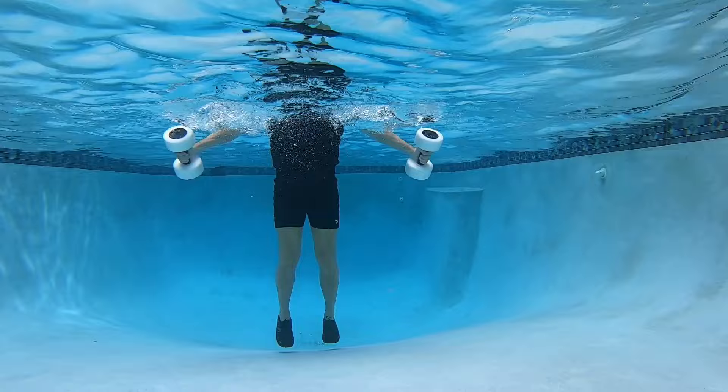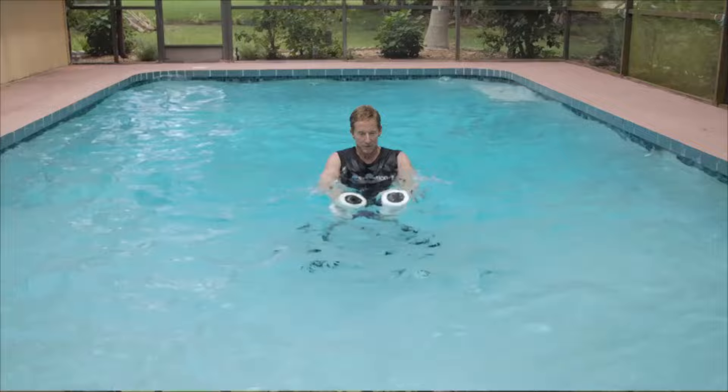You're performing chest flies with jumping jacks here. You're sweeping your arms in front of you, squeezing your chest in front of you, then pulling it out.